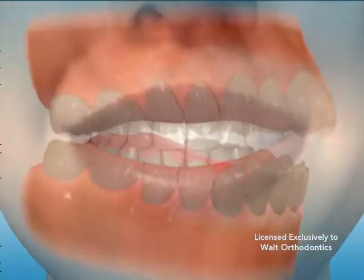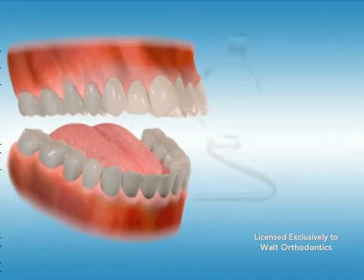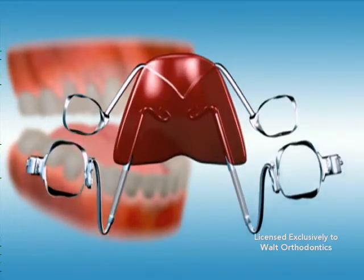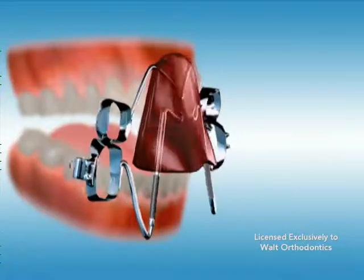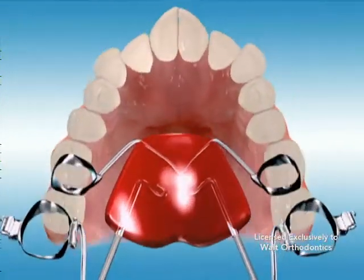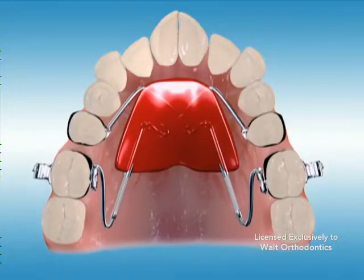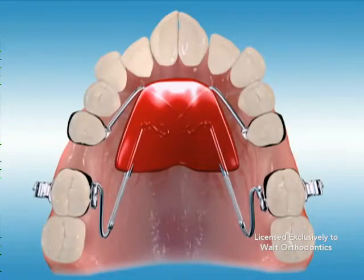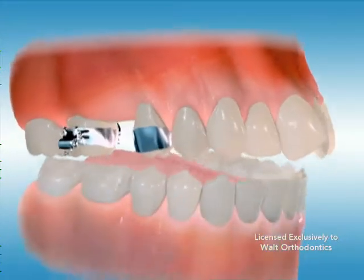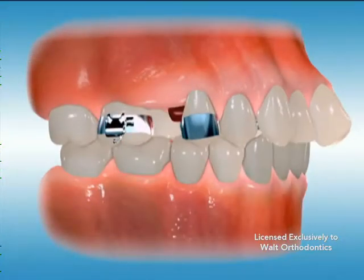The Distal Jet and Penguin are also used to correct a Class II problem. Both also sit on the palate of the mouth and are banded to the rear molars. These appliances are constructed with a spring or springs which are attached to the body of the appliance to apply continuous force to the molars. These appliances do not require a key to be activated. The force that is applied to the molars is what moves the teeth towards the back of the mouth.